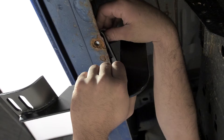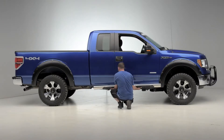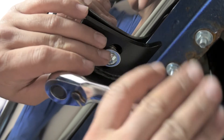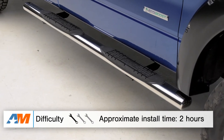Before you get these installed, I would make sure that you do have a basic socket set, torque wrench, and a hex bit set on hand before tackling the installation. One other thing I might add is that it's always good to have a second set of hands around, as they can be a little bit laborious getting these on by yourself. When all's said and done with the extra help, you're probably gonna be looking at about one to two hours to get these installed in your truck.